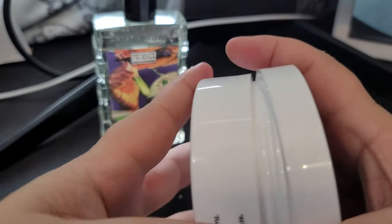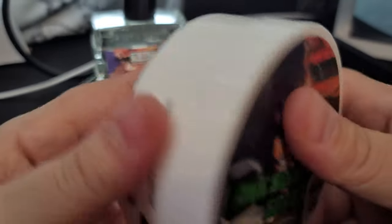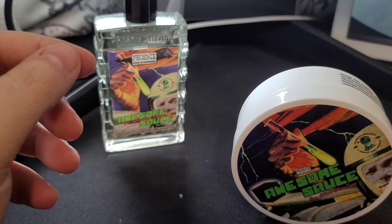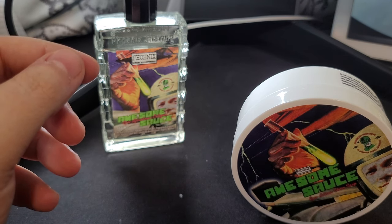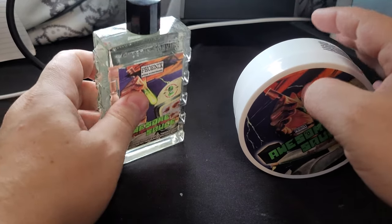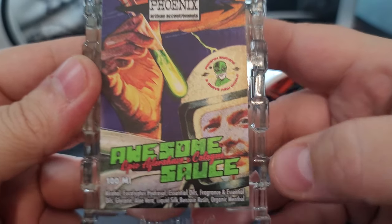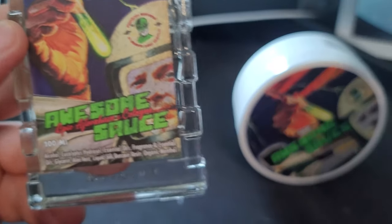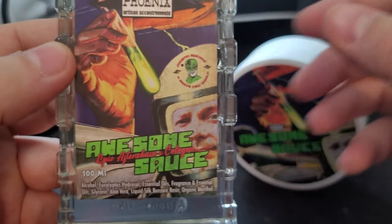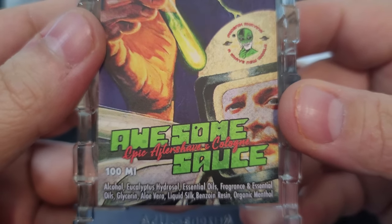So this is a homage to Proraso Green — no wonder it smells good. It has a really minty, eucalyptus smell — green and herbaceous. I did pick up some citrus and lavender. This is the aftershave splash, still the same. And there's CDB — Chris — I didn't realize that was him in the picture. The ingredients are alcohol, eucalyptus hydrosol, and liquid silk.